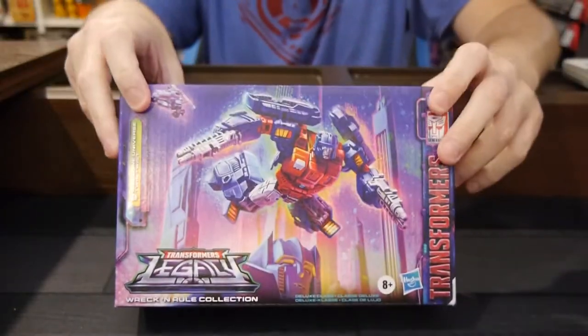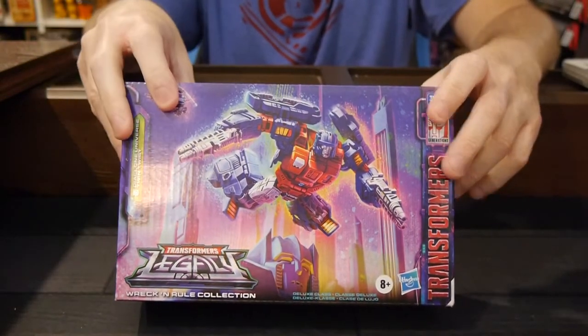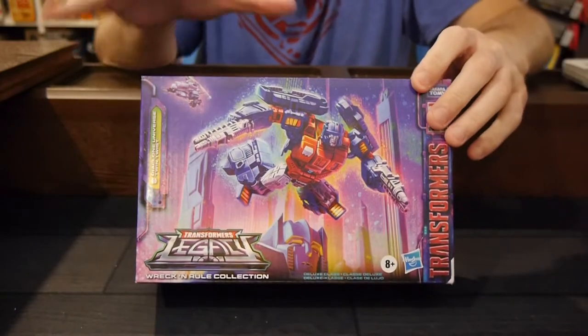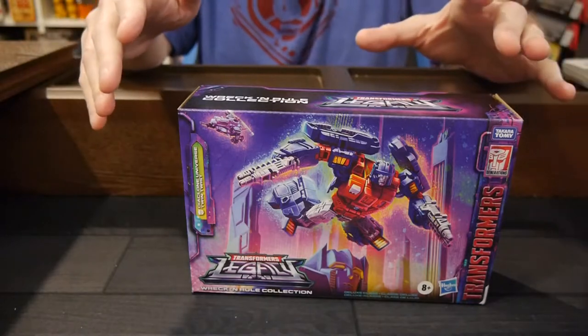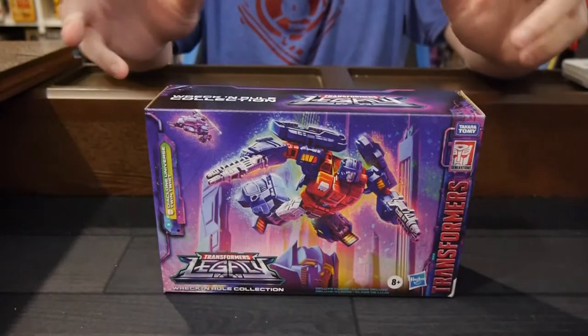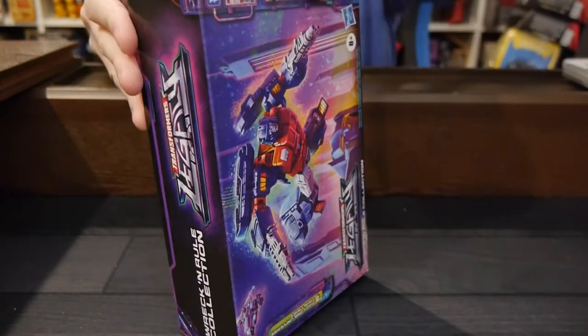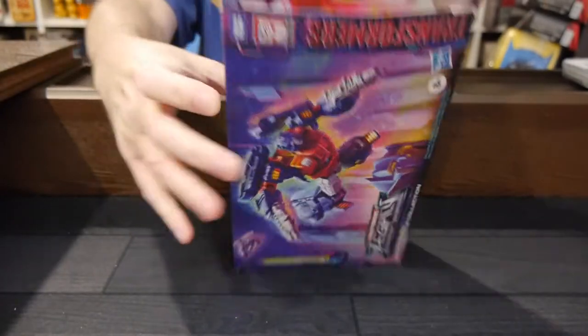The Wreck-N-Rule is kind of like a subset grouping of five releases. Four are out now, one seems to be a little bit delayed — it's kind of interesting that the four are out. With it, there's some cool stuff: the packaging — you can bring all five together and it forms a cool picture, and then there's this hammer that you can put together when you get all the sets. So let's open up and show off Twin Twist.